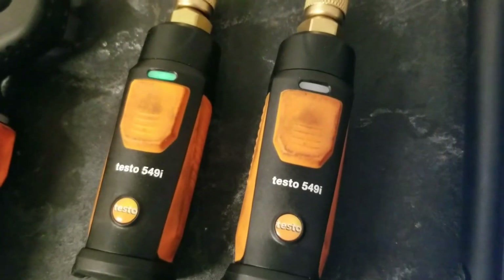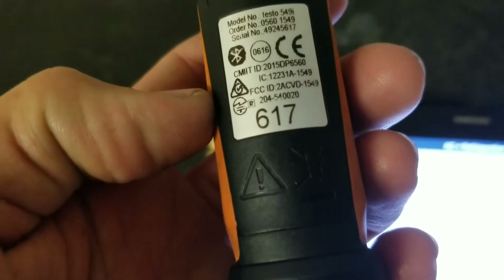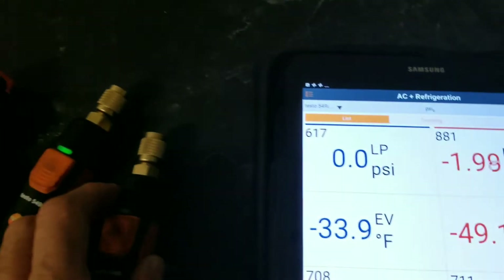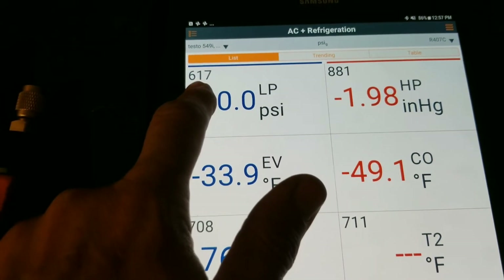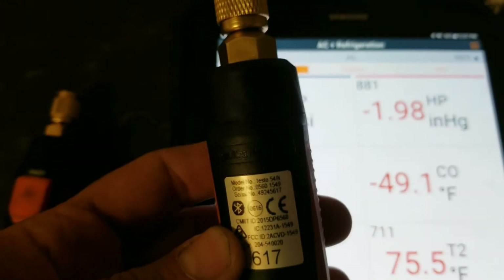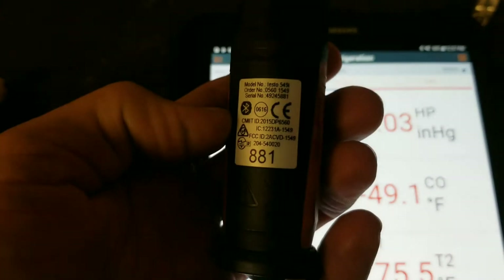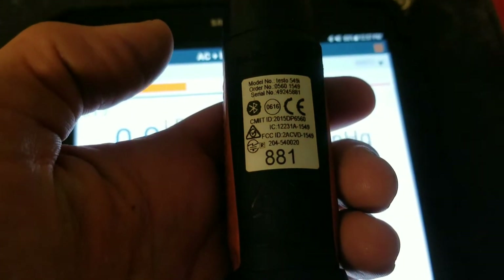We're flashing green on the two pressure probes. Something to look out for — on the back there's a number, 617881. If you look, there's the number 617, so that means this probe is going to be your low pressure probe. The 881 will be your high pressure probe.